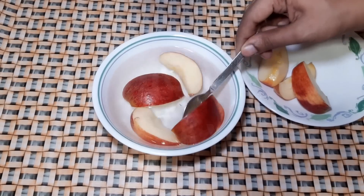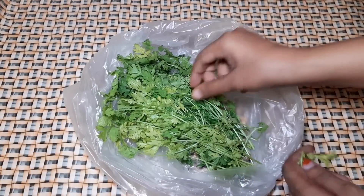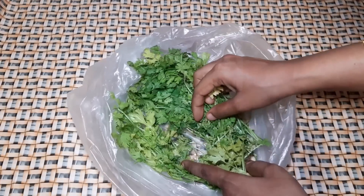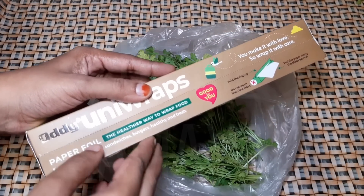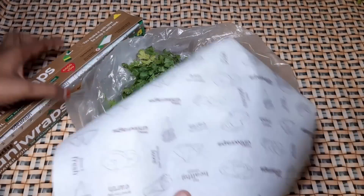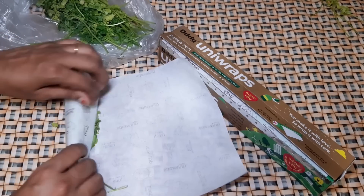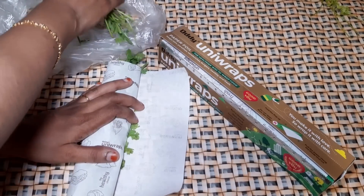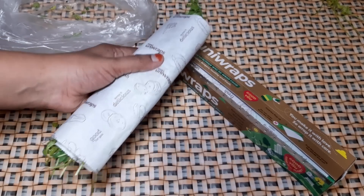If you put it in lemon water, you can see the taste — it's fresh. If you look at it, it's full and fresh. Let's store it. It can be wrapped in paper foil — you can also use cotton. Let's pour it in first, then put it in a small bowl. If you store it in this method, it will be very fresh.